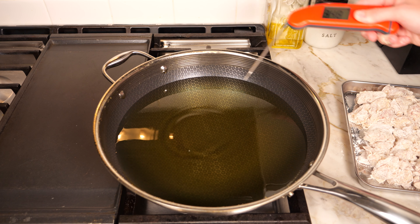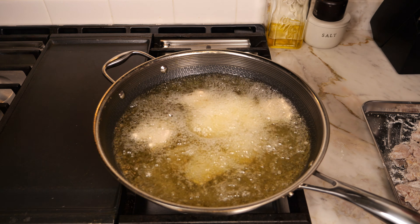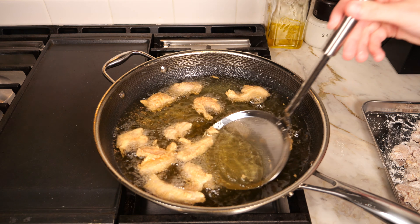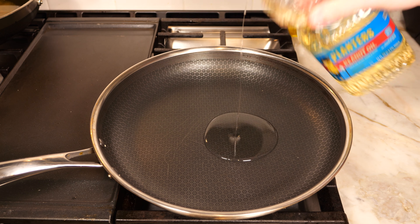Take a wok or large pot, fill with vegetable oil, and bring to 350 degrees. Slowly add in your chicken, making sure not to overcrowd the wok. Stir around and cook for about four minutes until golden brown, then remove and place on a paper towel-lined baking sheet.